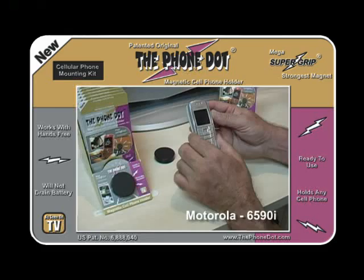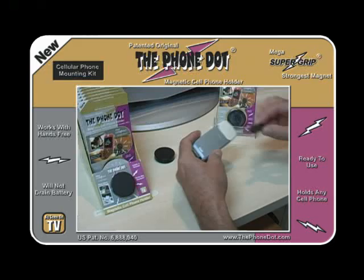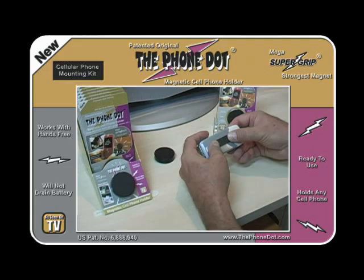The first thing you want to do is turn the cell phone over on the back, take the metal adapter, turn that over, peel off the protective coating to the double-sided tape, and put it on the back of the phone. Center it on the back of the phone like that.